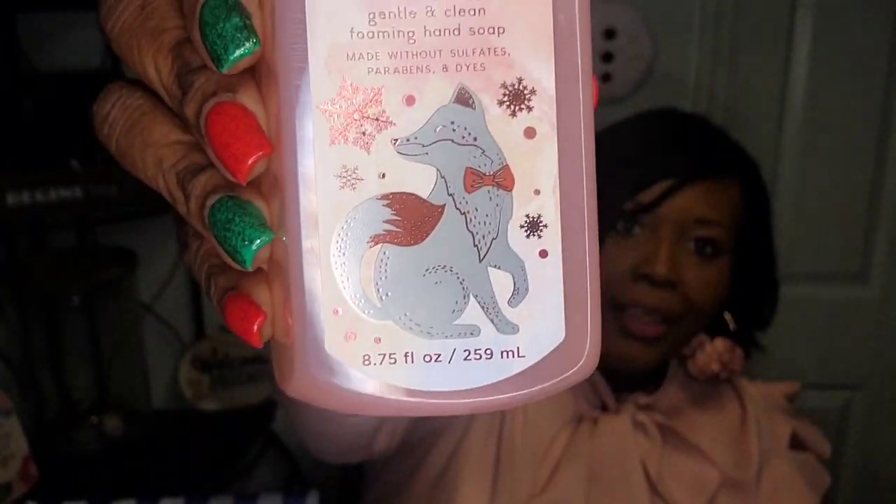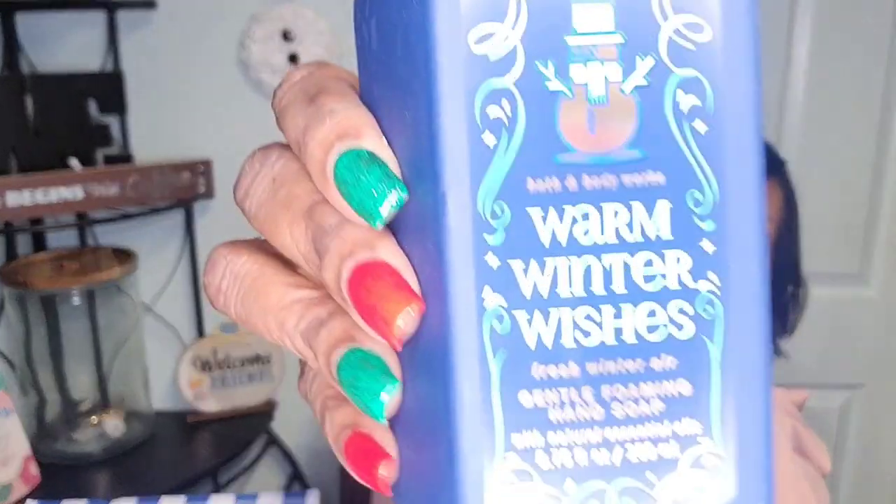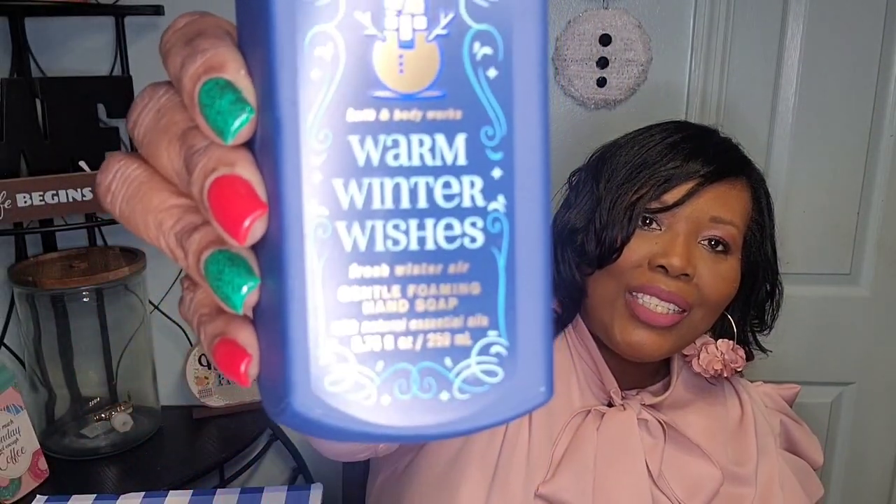Snowy Peach Berry — oh my gosh, that one smells amazing! This next one is Warm Winter Wishes, and it's also a foaming soap. It looks like I picked up mainly foaming soaps. I love the packaging — so pretty. It has vitamin E, shea extract, aloe, and natural essential oils. Let's smell it — definitely smells like winter! This one's probably going in my guest bathroom as well when the current one gets done.